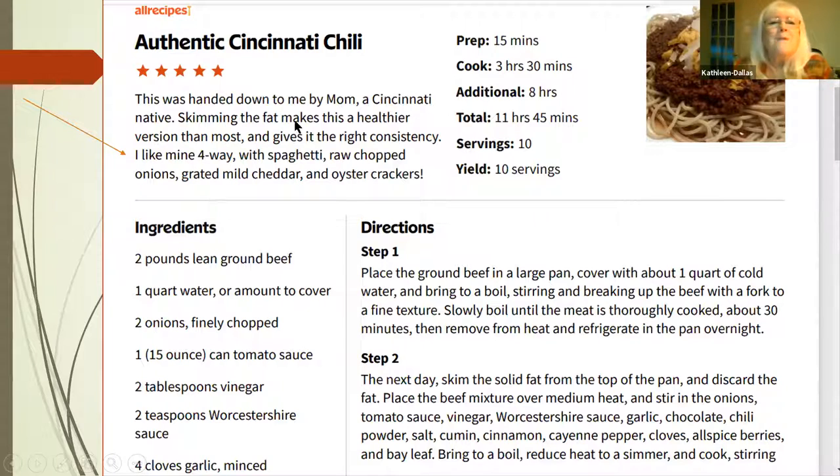You have to be careful how you order it — you want yours either a two-way, three-way, four-way, or five-way. They can tell if you're a visitor if you don't know how to say it right when you order. It's not just 'two-way' — it's chili-spaghet, three-way, four-way, or five-way.